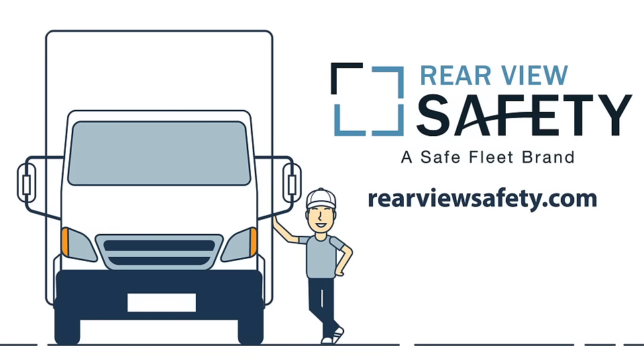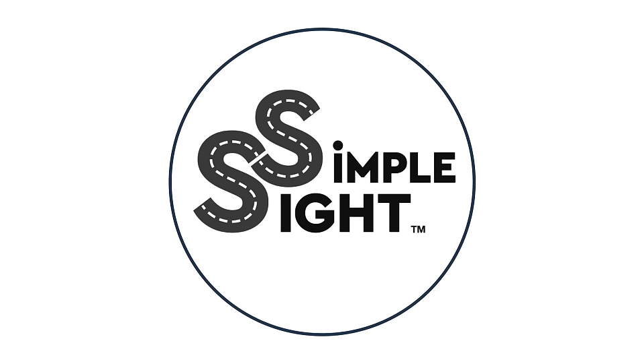Head over to RearviewSafety.com and learn more about our new Simple Sight Series of wireless backup cameras today.